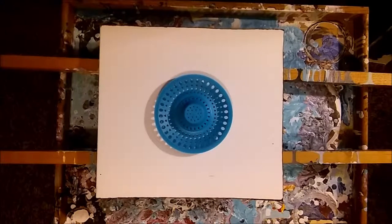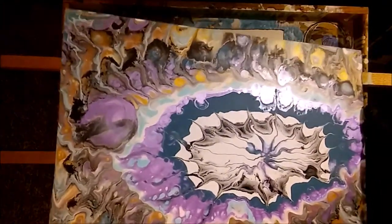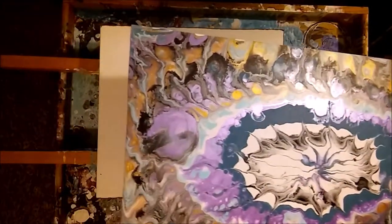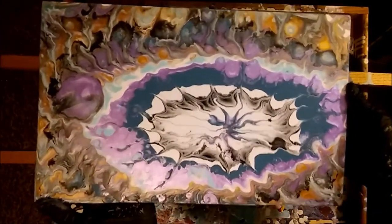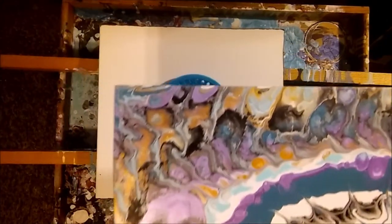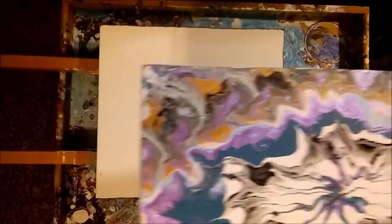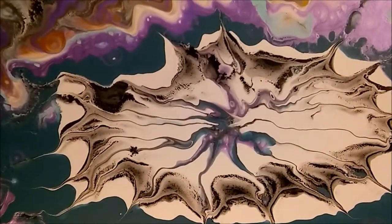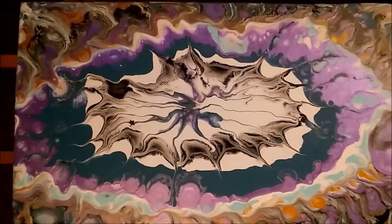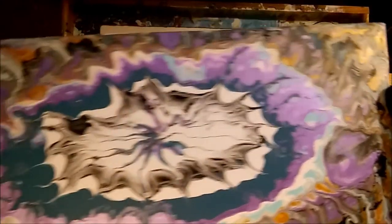Let me show you how this one dried - it came out really awesome. You can see the shine from the metallic colors. The cells that are in it - the gold ones - just came out so cool. The purple at center ran with that and little bubbles came out.